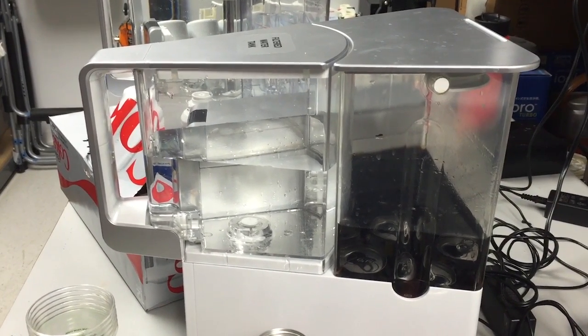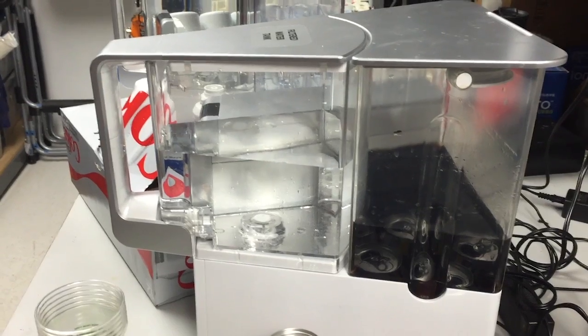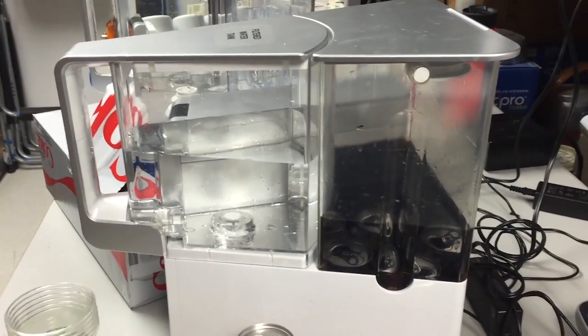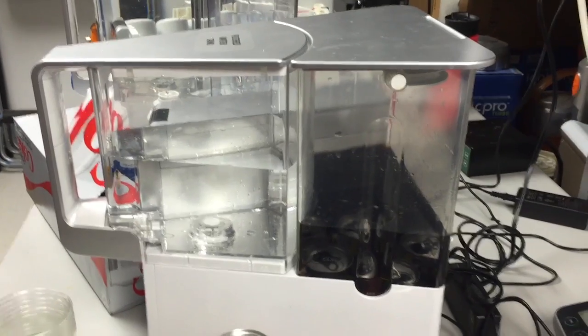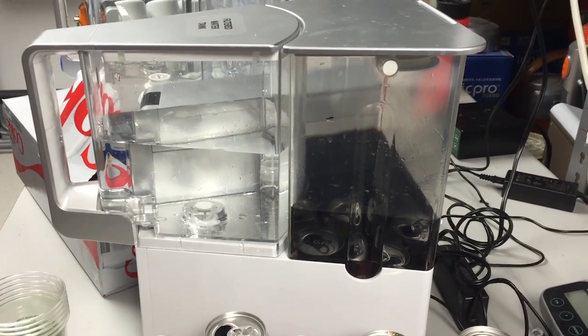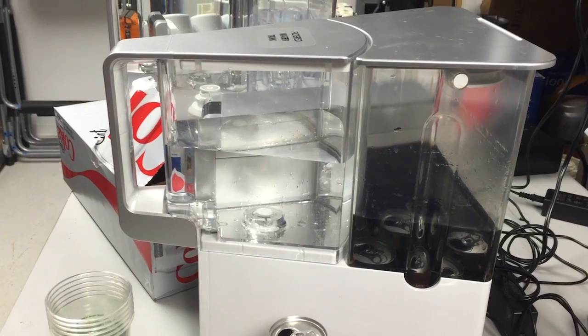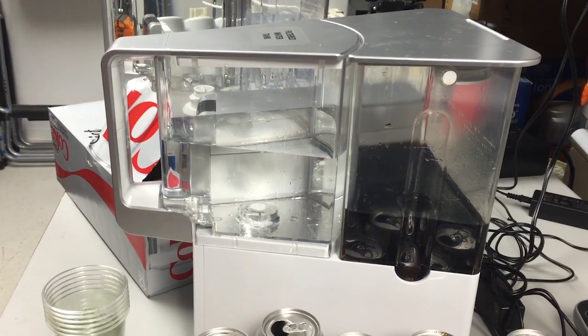the waste Coca-Cola, now in a highly concentrated form — probably five times the concentration of normal Diet Coke — is now in the back tank, and the clean water tank is filled with purified water.